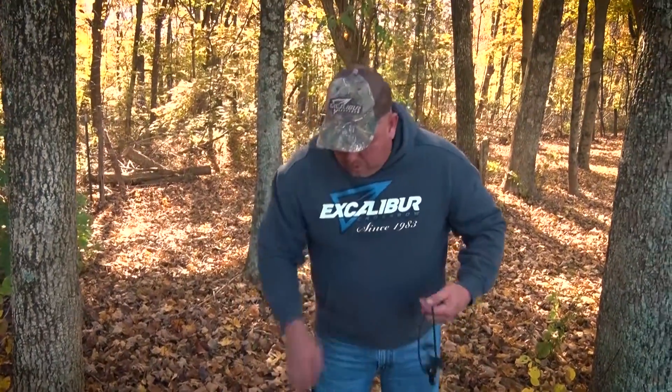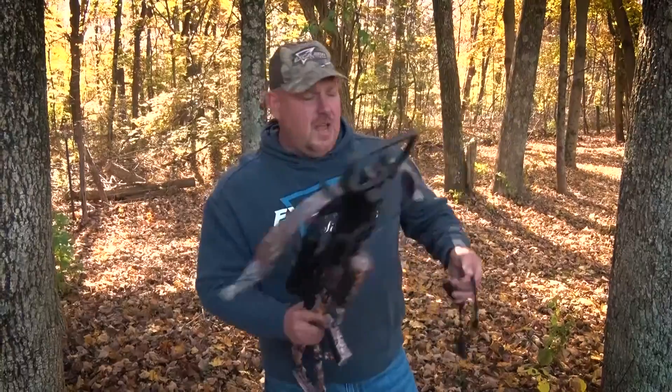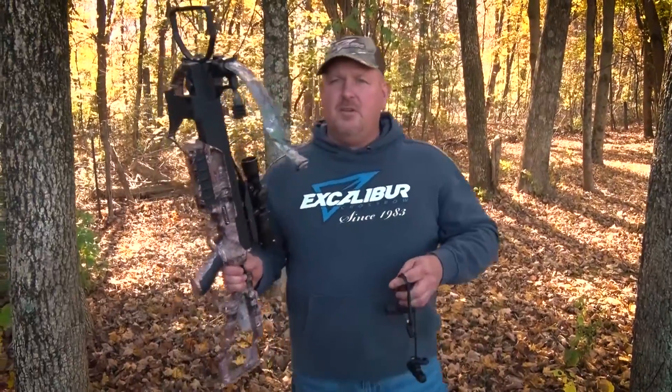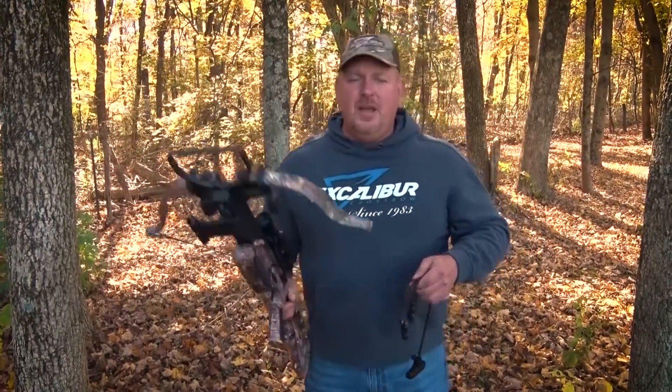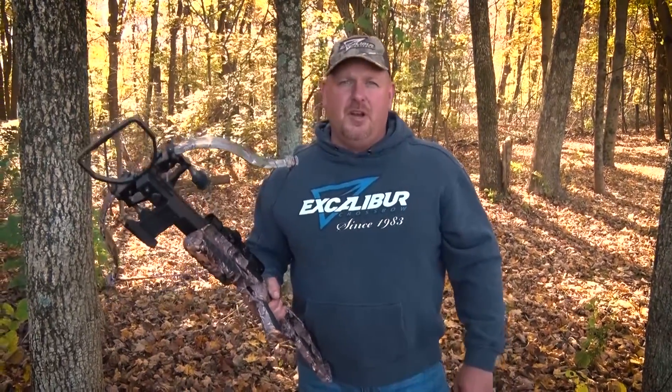Take your Rope Cocker off, and then place your weapon on safety. So it's that simple folks — the Rope Cocker to cock your crossbow back, then your string is centered, and it doesn't take as much effort. In the next video, I'll show you how to use the same Rope Cocker to de-cock your crossbow without shooting an arrow.